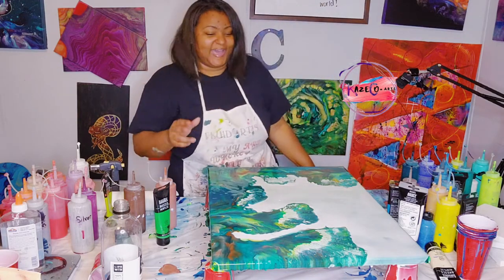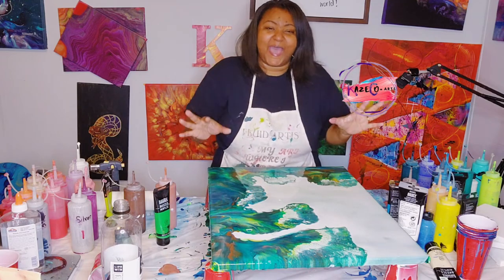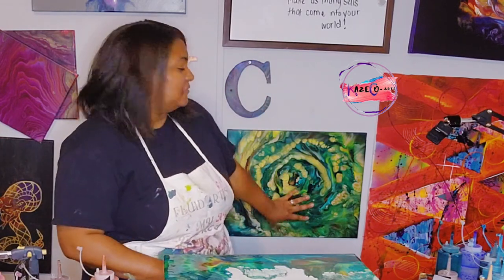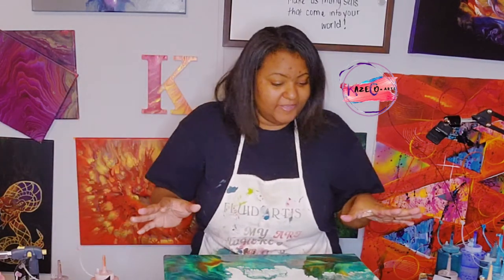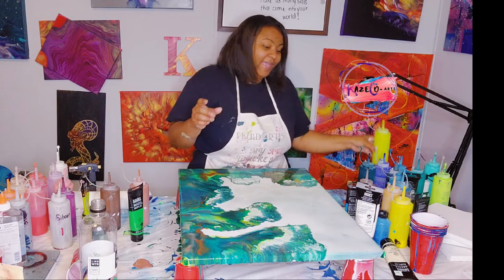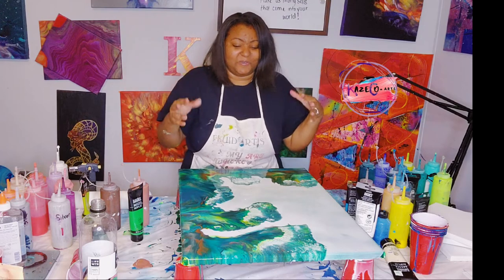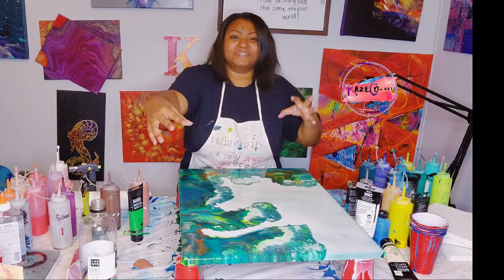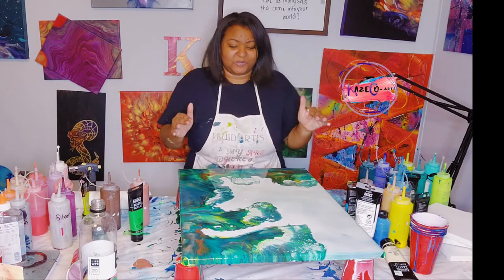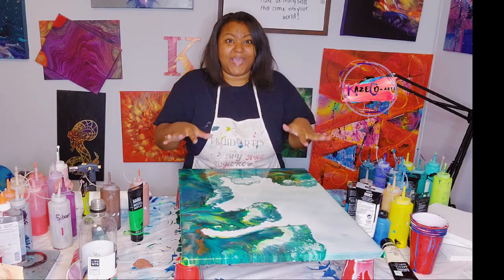So there we go, you guys. As I told you, the white portions that you see in here are going to dry clear, and you will be able to see the background underneath. I am absolutely satisfied with how this turned out. I do need to blow this portion out over here just a little bit more to make it go off the edge, because I want to make sure everything is covered. But other than that, just like the coral reef painting, I absolutely love this.